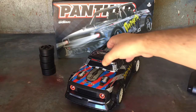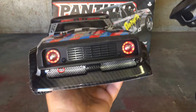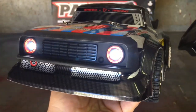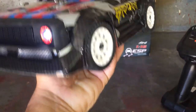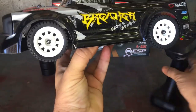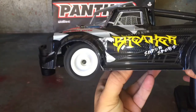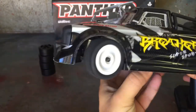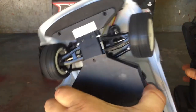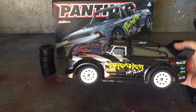Turning on the transmitter - it's bound, and you get those nice red angel eyes which look pretty mean. You can switch them with the three-way switch - you can have just the white LED headlights, or both on at the same time. It's fully proportional - it goes as quick or as slow as you want, and as you can see the gyro works when you apply throttle.